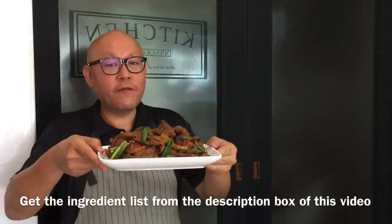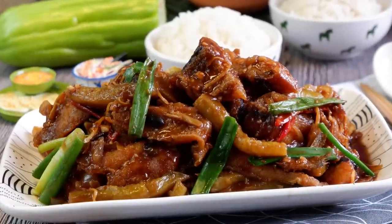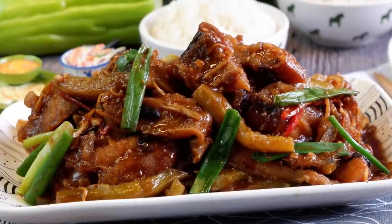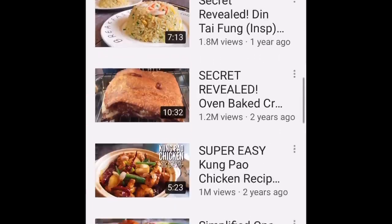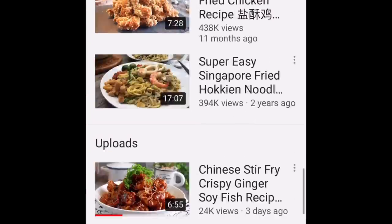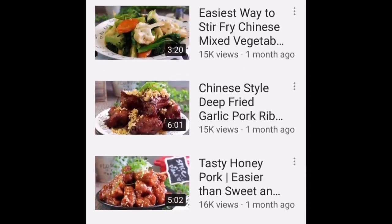Hi and welcome to Spice and Pans. Today we will be cooking stir-fried fish and bitter gourd in bean sauce. So let's start cooking. Before we go on, if you are new here and you like to get new recipe ideas every week, consider subscribing to our YouTube channel. We have more than 300 recipes on our channel to help you with your meal planning.